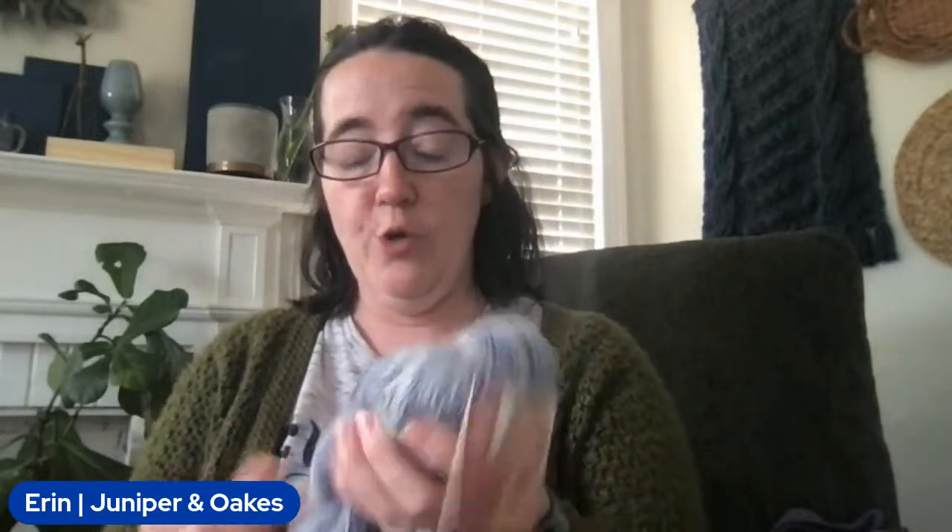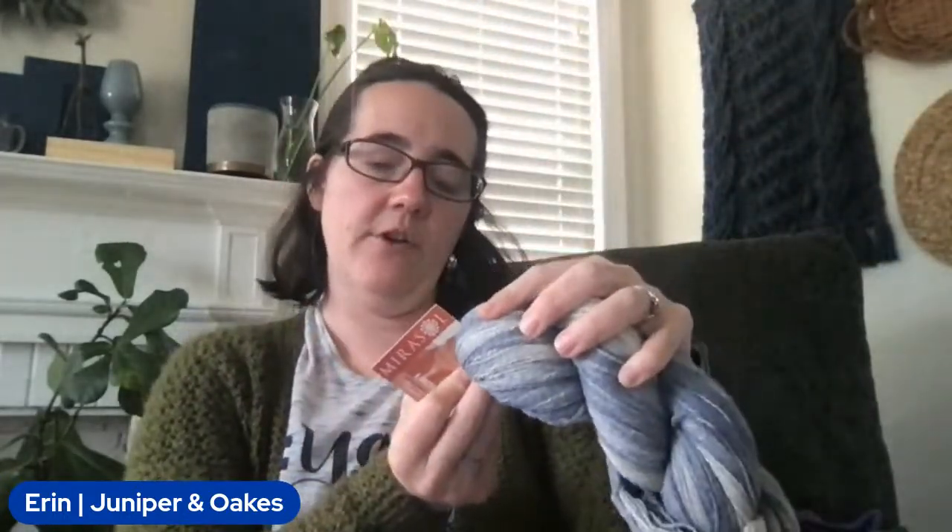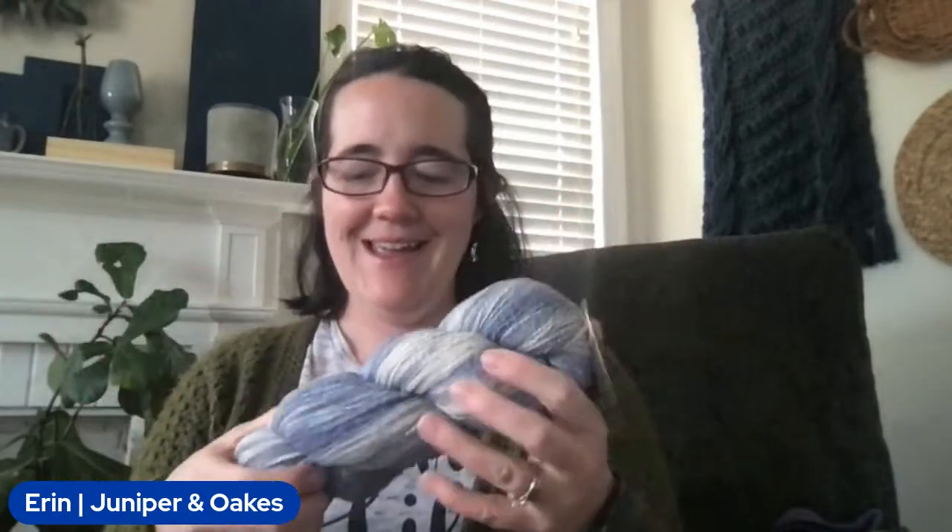I also got a free download of her Abby T through some blog hop or other. I'm going to make that up in this yarn — the Concha by Mira Sol, which I got on sale at my local yarn store. It was originally $22 and I got it half off for $11. I'm going to do the Abby T in this — that's also by Helen of Sunflower Cottage Crochet. She's like one of my crochet besties. I'm excited to crochet my first t-shirts using her patterns!